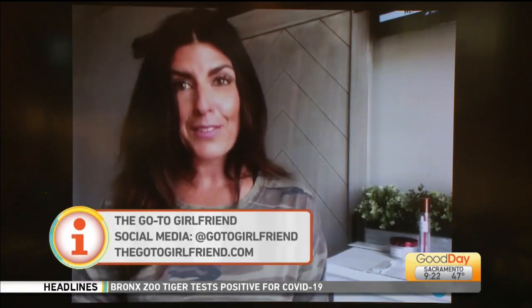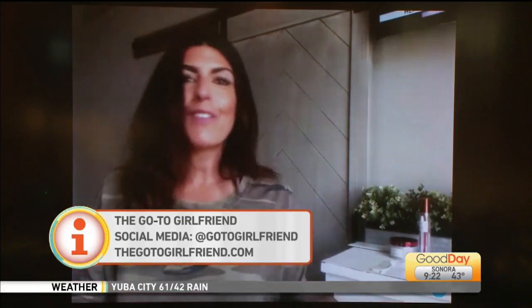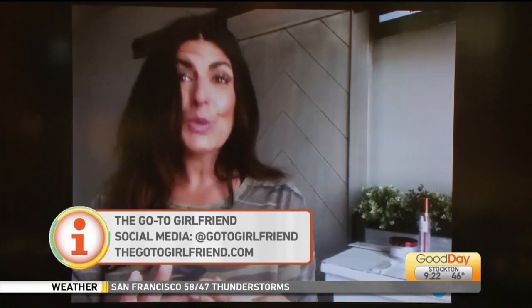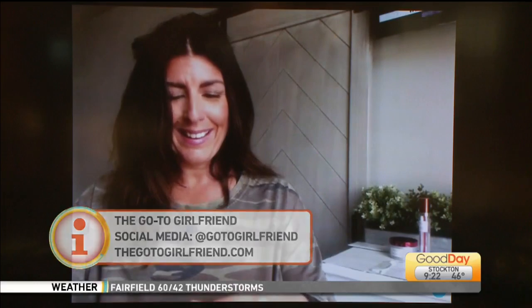Sadie, we've run out of time. But we'll go ahead and direct people to gotogirlfriend.com where they can see it — it's for those of you that aren't able to get to waxing appointments and are doing a little waxing at home; it's an after-product that you need. Thank you so much, Sadie. Go to gotogirlfriend.com — you can find her on Instagram and all social media. She has everything you need to get that look under control while you're at home.